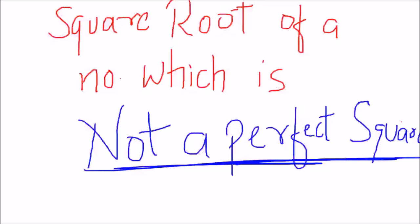Hey friends, I am Sunish from Team Must and in this video I am going to discuss a trick to find the square root of a number which is not a perfect square. I am going to find the square root of that number, so I am going to discuss this trick.